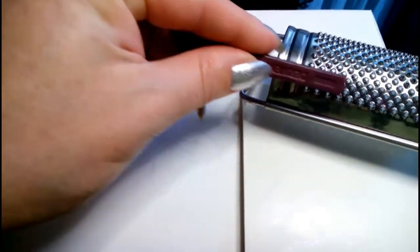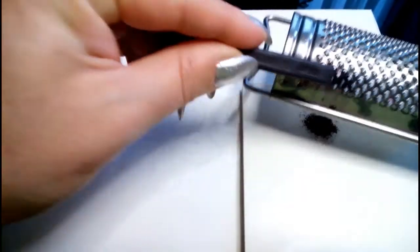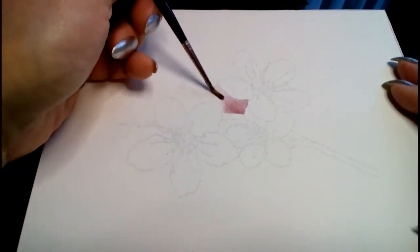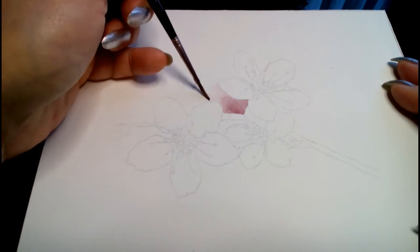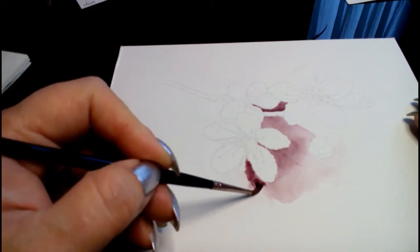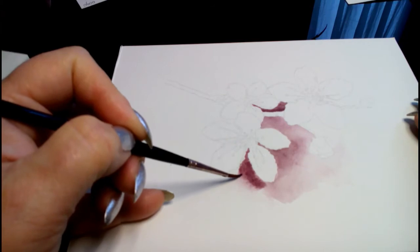Hi, I'm Pauline van Doorn and today I'm going to show you how you can paint this blossom.